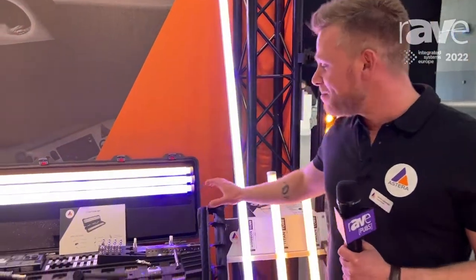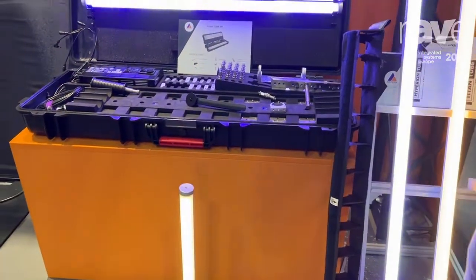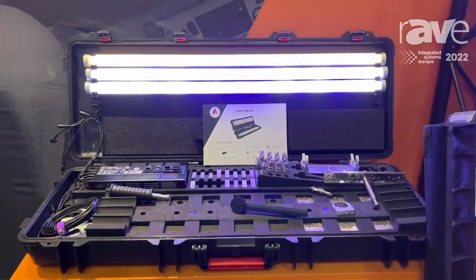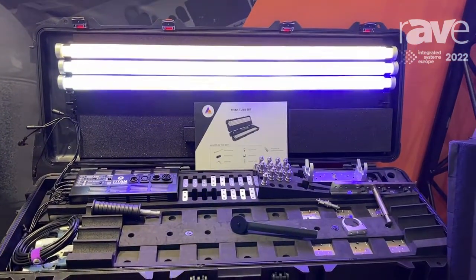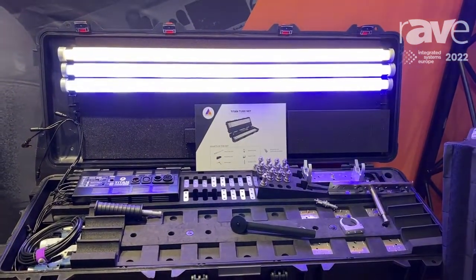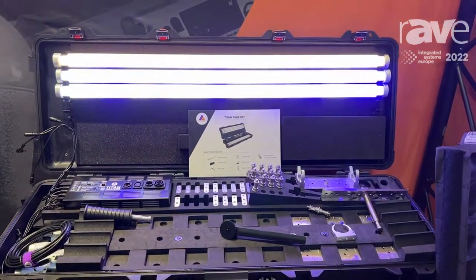Hello, I'm Jesper with Astera, here at ISE 2022. Behind me we have the Titan tube, which has been available since 2018 with our Titan LED engine. It features a high CRI from 96 up to 98, with RGBMA — red, green, blue, mint, and amber — so the color quality is very nice.